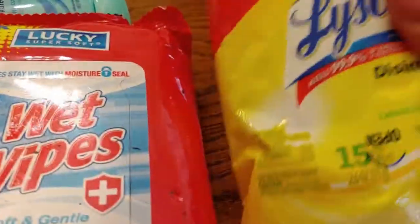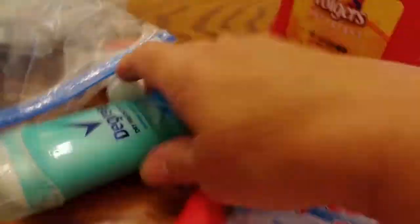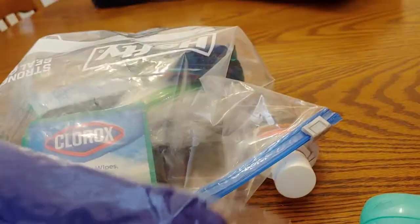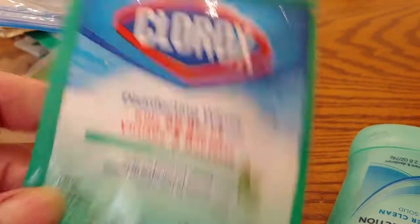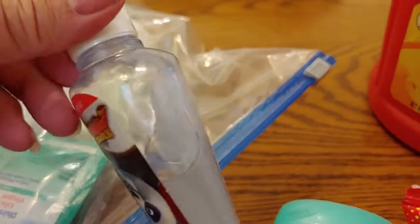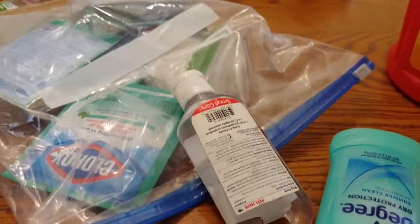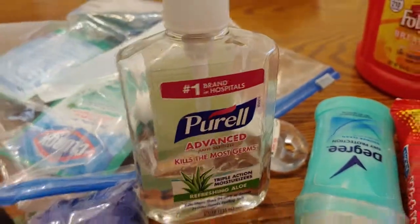I'm refreshing my bag with some to-go Lysol disinfectant wipes, I've got some wet wipes, I've got some deodorant in here, still of course have some gloves, and some of those disinfectant bacteria wipes — make sure there's plenty of that, and of course your shovel, make sure that's put back together. I am going to refill my bottle since we used that much, so I'm going to refill it with the Purell Advance.